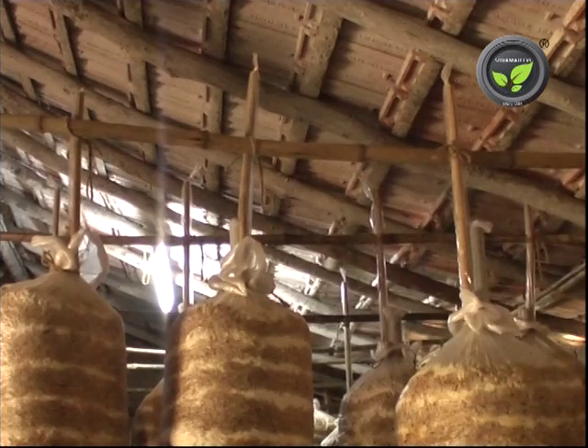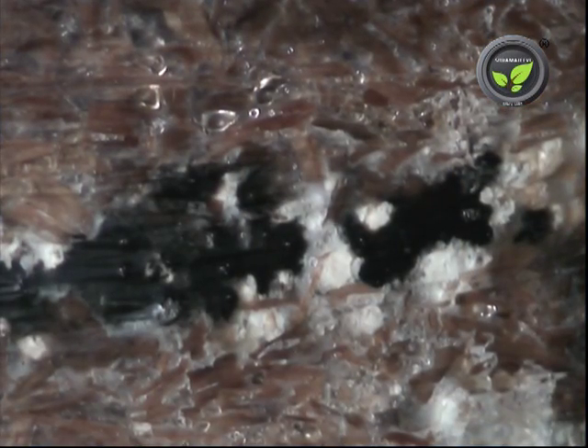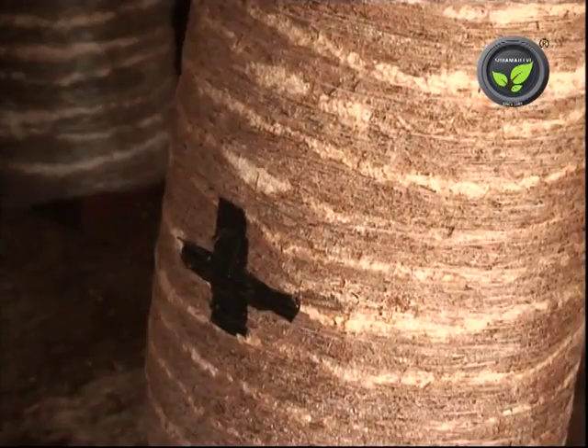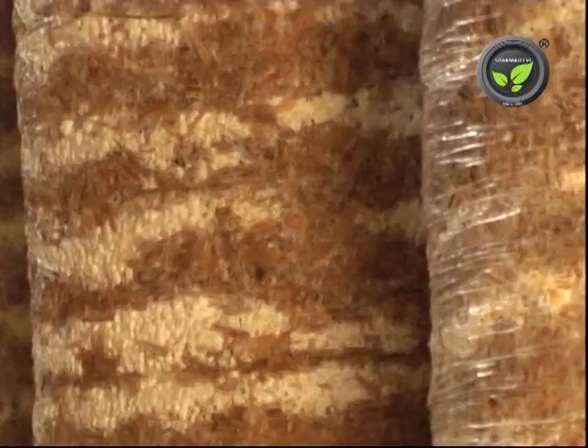Check the cylinders for any contamination. This bed has some unwanted growth. If the contamination is severe, take the entire cylinder out from the shed and destroy it at a distance. Continue spraying chemicals twice a week and close any holes in the plastic of the cylinder.